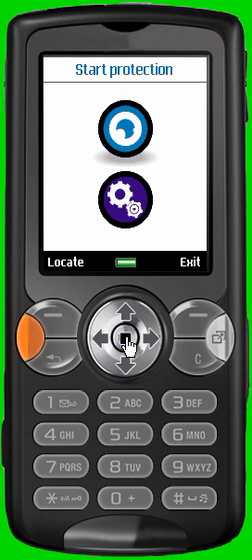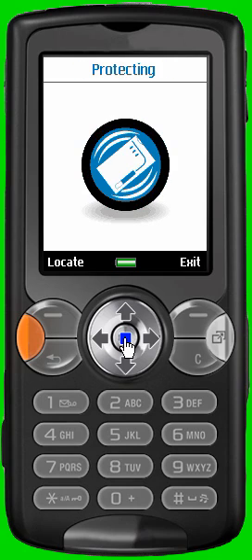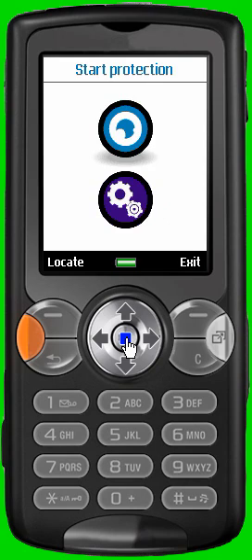The upper icon allows you to activate the protection. Select the icon and press once on the central button of the joystick to activate the protection. A new screen appears with an icon indicating that the protection is active. To deactivate the protection, press once on the central button of your joystick — you automatically come back to the main screen.